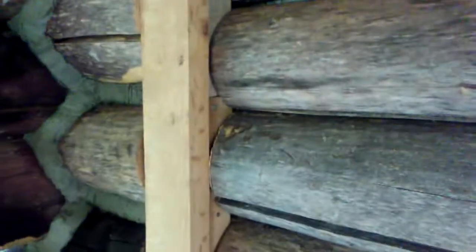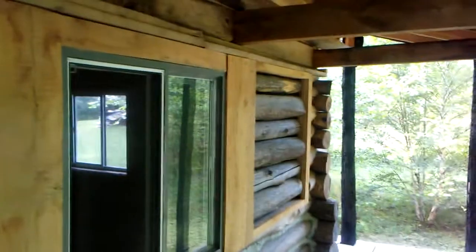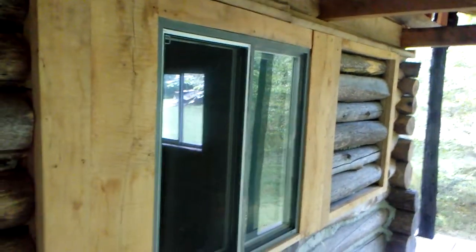Working our way up, and then there's a big glob right here. If it doesn't turn out so well, I'll bust it out with a hammer and start over. This is our log tongue and groove. We'll be filling that in and finishing up the exterior. There's your update. Thank you for watching.